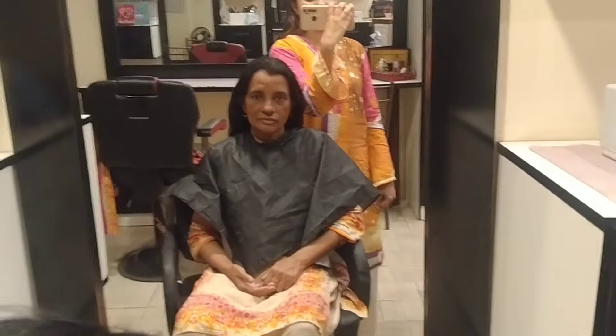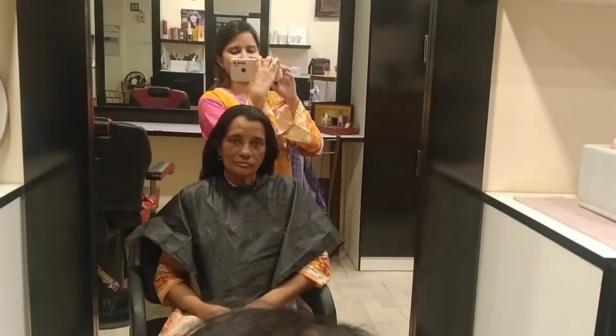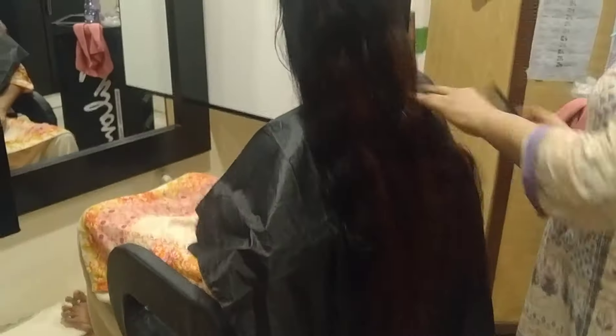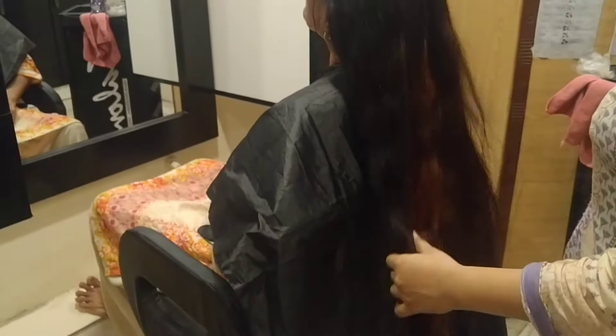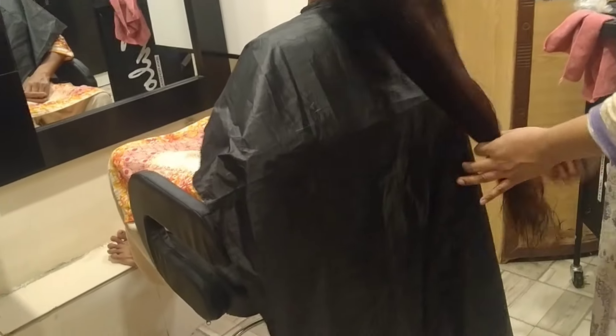Let's cut the hair a little bit. I will cut the hair a little bit. We will cut the hair somewhere in a normal line and we will start cutting. It is very simple.